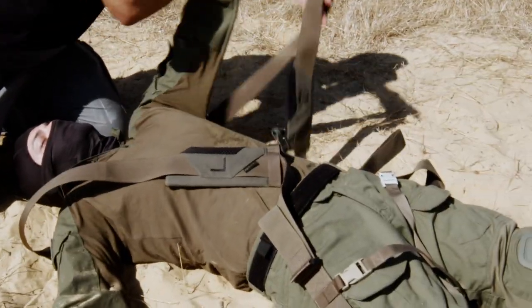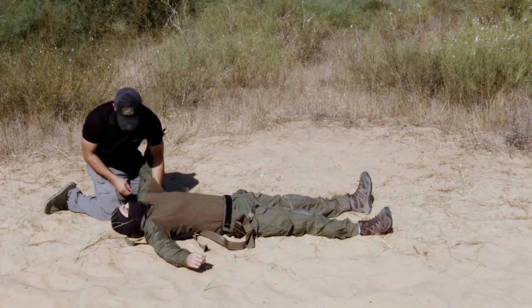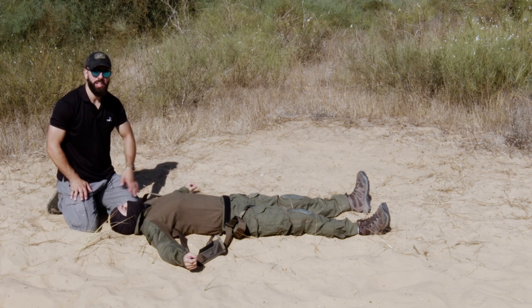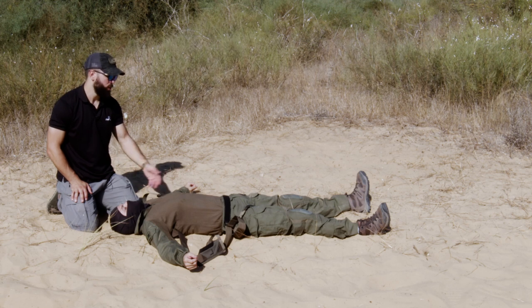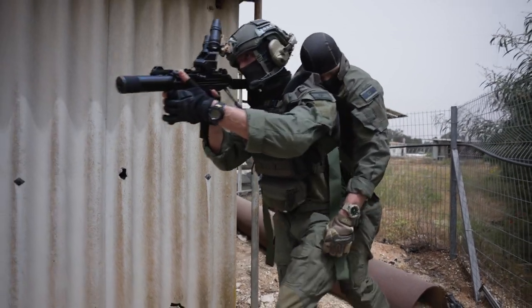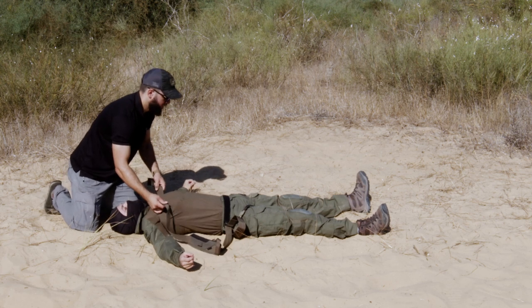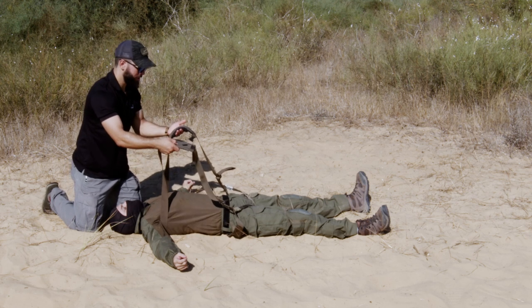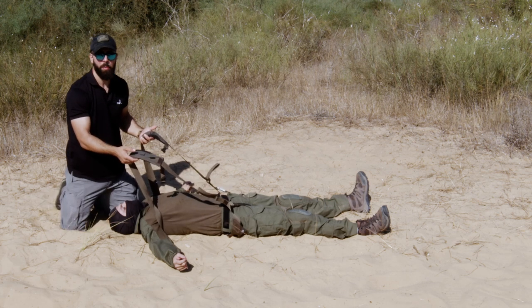Start by putting it under his arms, lift him up a little and get it right over there. Obviously, if you have any suspicion of neck or spine injuries, you're not going to want to use something like this — you'll need to keep the person immobilized. This is more for situations where you could otherwise use fireman's carry, or where you have absolutely zero option but to get the person off the X. Once this is on, that's secure. Put these up into his armpit — now you can see how it's going to work. These are the shoulder straps, the sternum strap over here. We've basically turned them into a backpack.